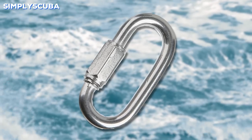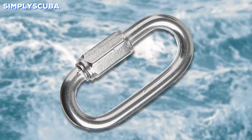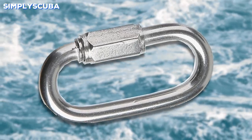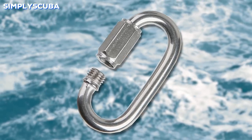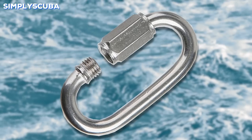Quick links. The quick link is much like a traditional link in a chain, except it has a screw gate down one side so you can attach multiple items into it. They're nice and strong, great for straight line strength and holding things together, but they're not as strong as a fully forged chain link.